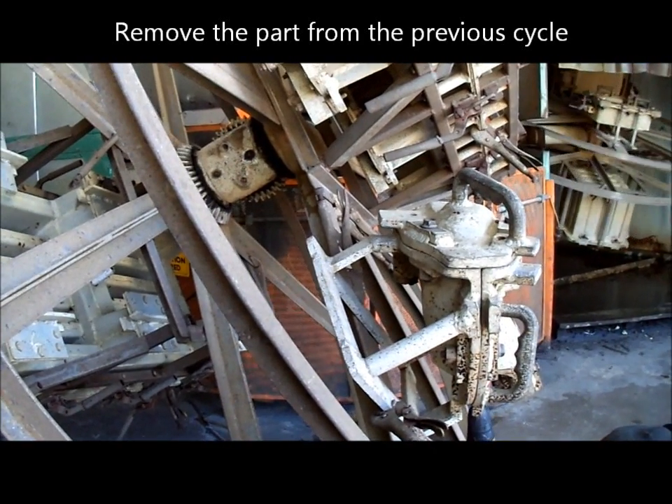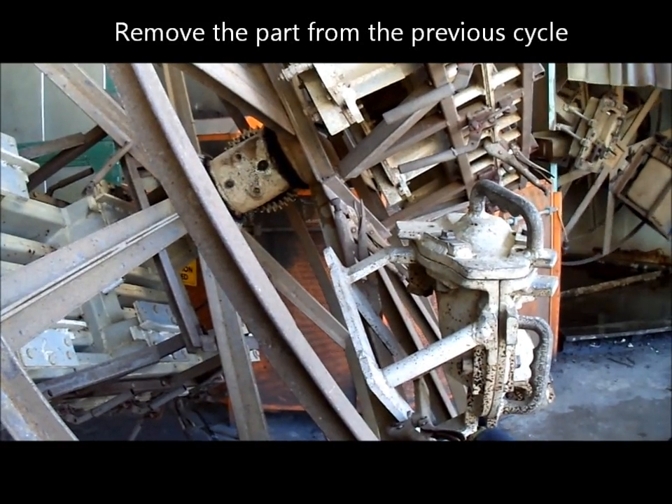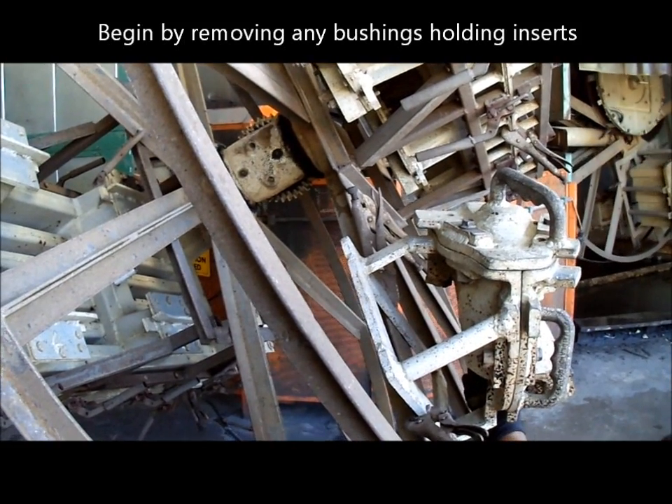A machine operator is removing some bushings from the underside of the mould. These bushings hold any threaded inserts that are moulded into the plastic part.